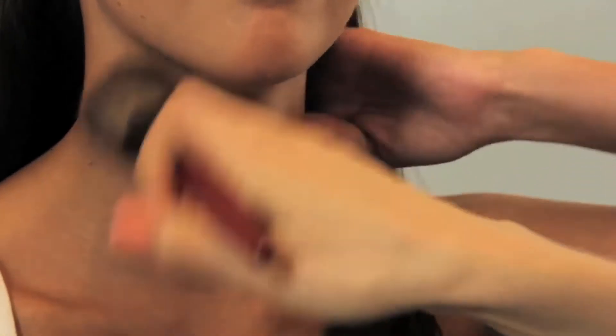It's also important to remember the spot on the neck right under the chin's shadow, so that you make sure you do not have that white neck and tan face look.